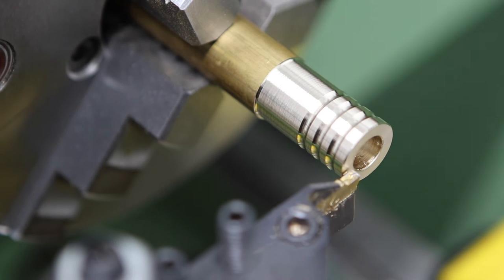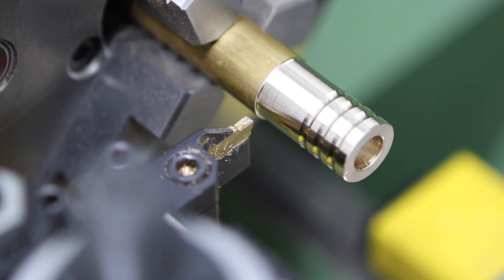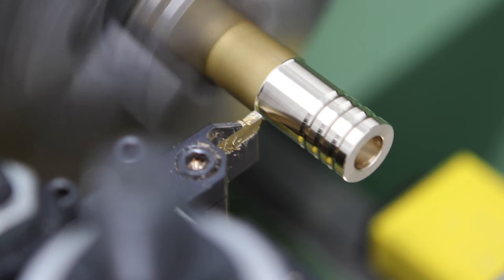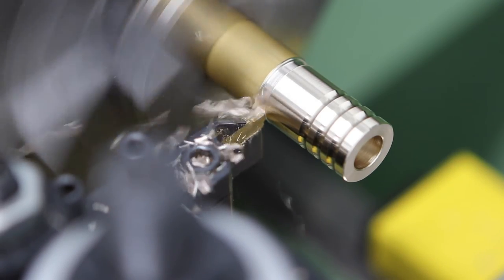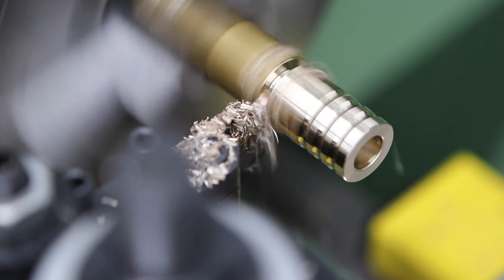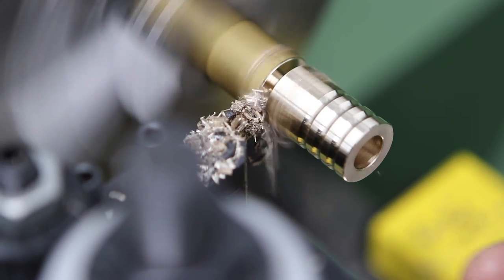The final operation on this bead is to part it off from the parent stock. I'm touching off on the end of the work with the parting tool to reset the DRO and get an accurate zero, then moving in 31mm — with a 3mm blade width, that'll give us a final part length of 28mm. I'm using the powered cross feed to keep the tool engaged and cutting nicely, and lubricating with isopropyl alcohol, which does a good job of evacuating chips and is much nicer than oil — it evaporates off and leaves a nice clean part and a clean lathe.